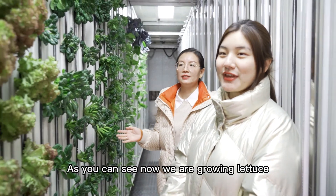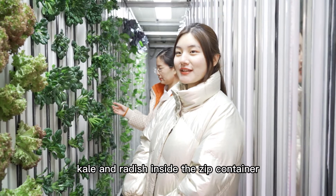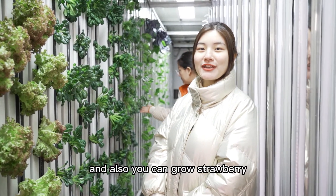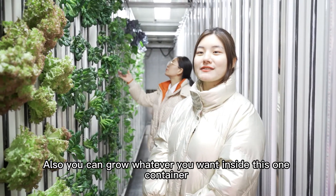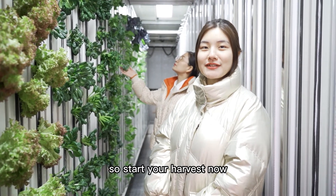As you can see now, we are growing lettuce, kale, and radish inside the ZIG container. And also, you can grow strawberries, cucumbers, and herbs. You can grow whatever you want inside this container. So, start your harvest now.